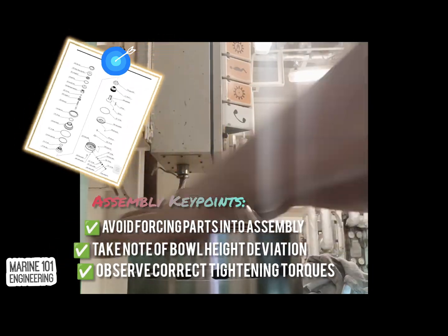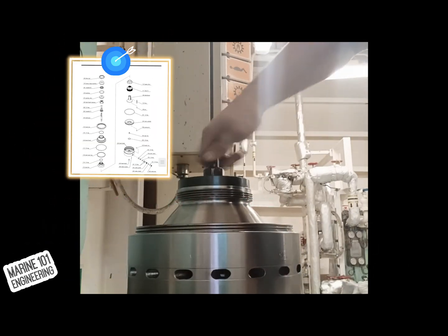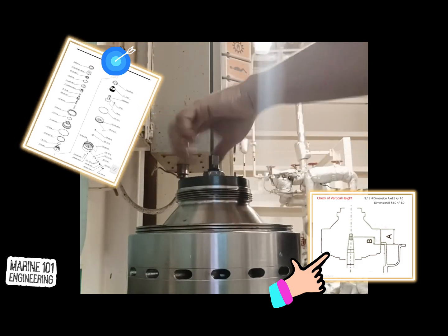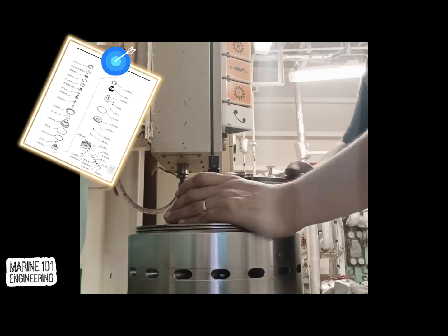Take note of tightening torques, alignment limit for tightening, and bowl height if needed. Any deviation on bowl height from the previous setup means wrong assembly of the unit. Do not run or continue on such condition, as the deviation may cause dangers on operation of the purifier.